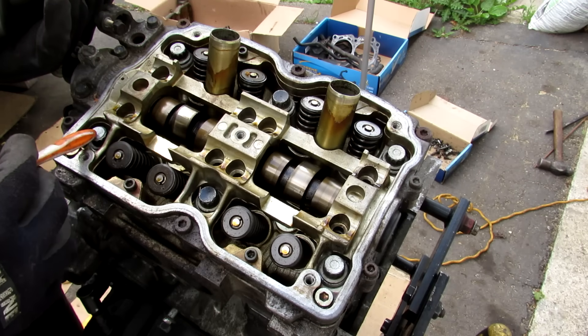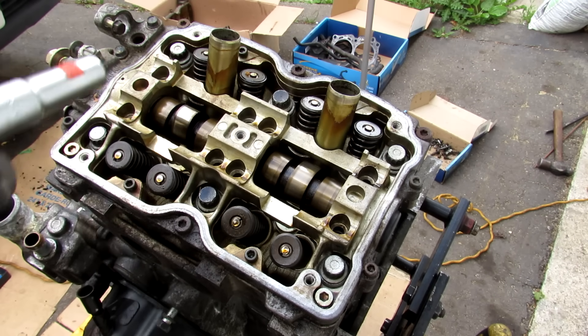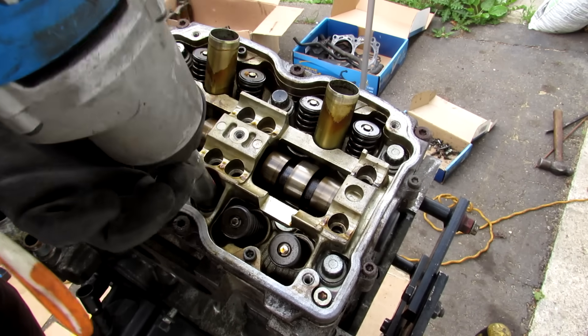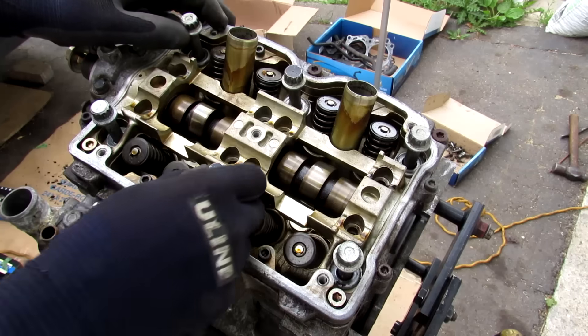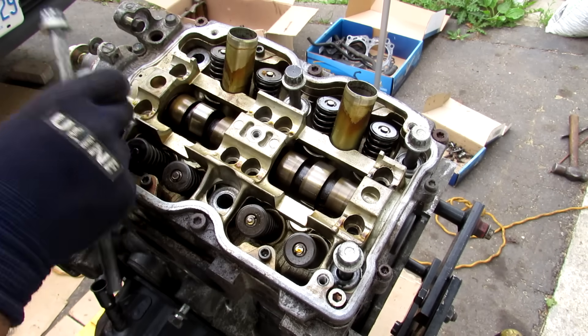Next up is another potential issue on this engine: the head bolts. Some people say these need to be re-torqued after a certain mileage to prevent head gasket issues. It's a 14mm 12-point bolt. You'll also notice that the two middle ones have black tops because they get tightened a little bit tighter than the other three.